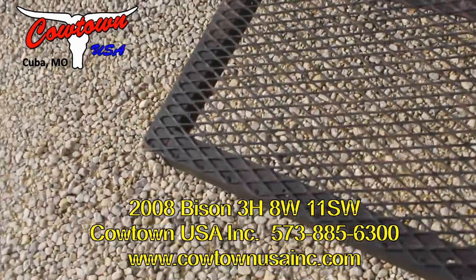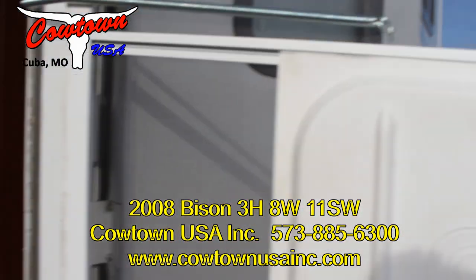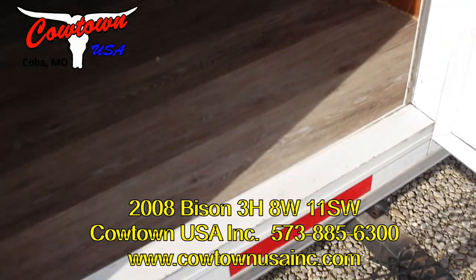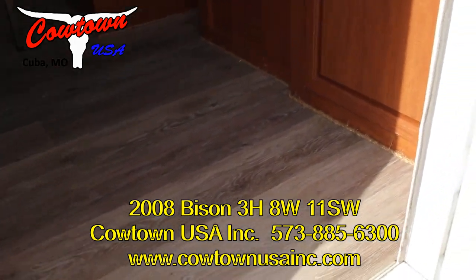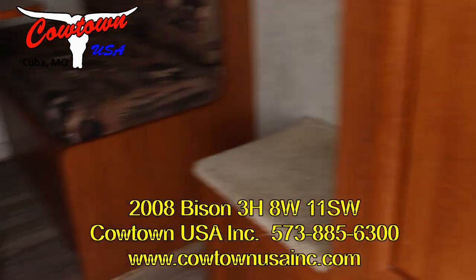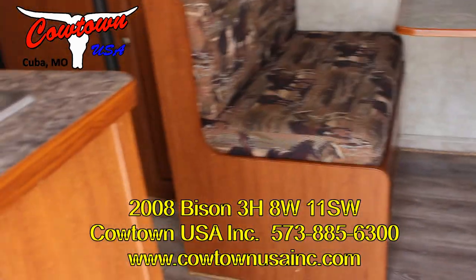Again, the veranda. Now, this is something these folks have added — a spring on the screen door, which is pretty cool. The floor is cool and it's in great shape. To your right you're going to have a hanging closet, storage below that, and your step. There's a dinette, and this also folds into a bed.